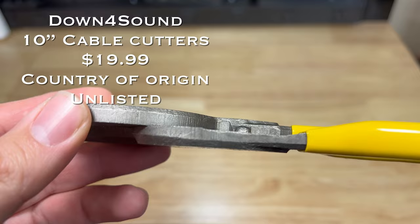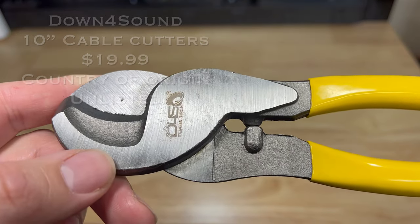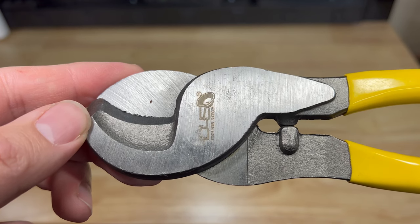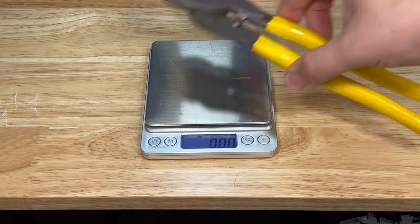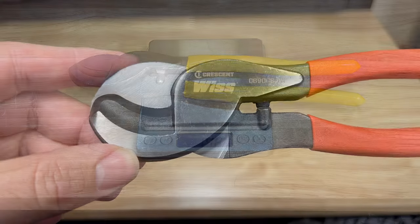The ATE Pro weighs 15 ounces. The Down For Sound 10-inch heavy duty cable cutter comes in at twenty dollars, and it says it can cut through 4-aught cable with ease. There is no country of origin listed on the Down For Sound 10-inch heavy duty cable cutters. They weigh 14.8 ounces.